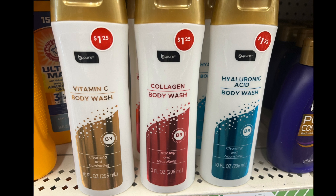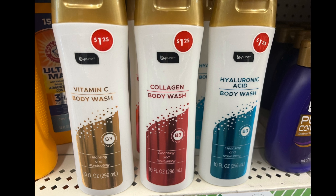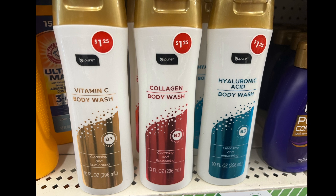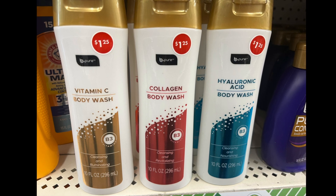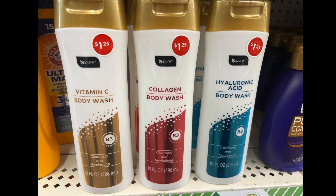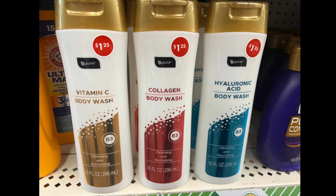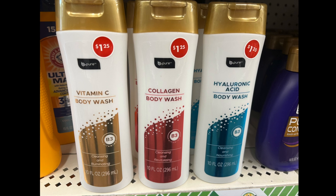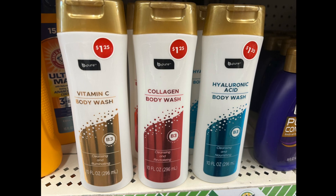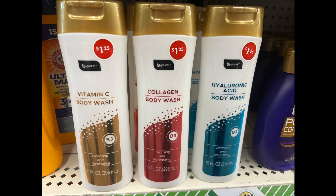An item by Be Pure — I've always seen the lotion, but this is my first time seeing the body wash ones. They come in Vitamin C, B3, collagen, and hyaluronic acid with B3. They're supposed to be cleansing and revitalizing, all three at ten fluid ounces, so now you can get the lotion and body wash together.